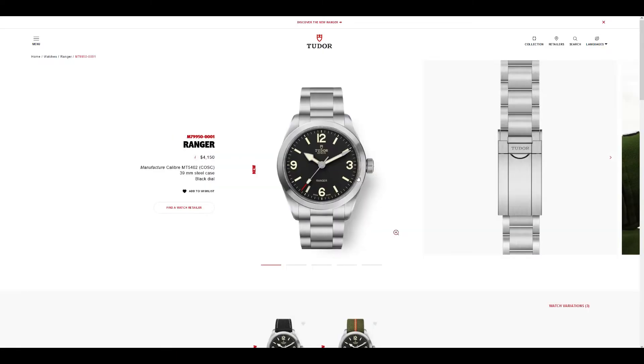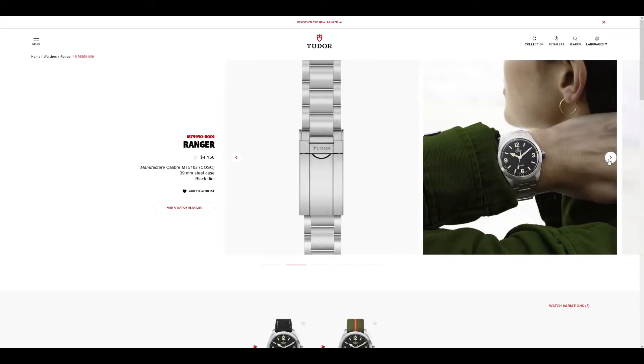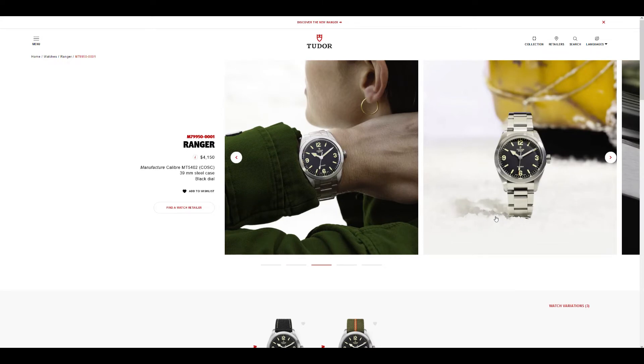My opinions on this Tudor Ranger watch is that it's good to see from the brand, but I probably expected more. I'm one of those Tudor enthusiasts who wasn't really asking for a reissue of the Tudor Ranger — I was not even expecting to see a Ranger. I thought there would actually be a reintroduction of the Tudor North Flag, which I really appreciate for being a modern sport watch.